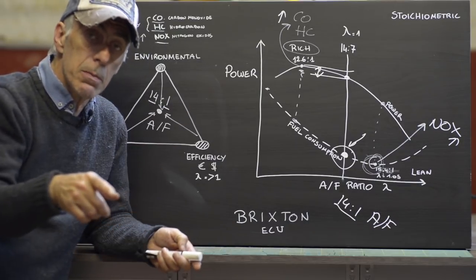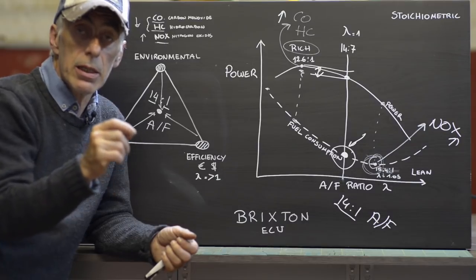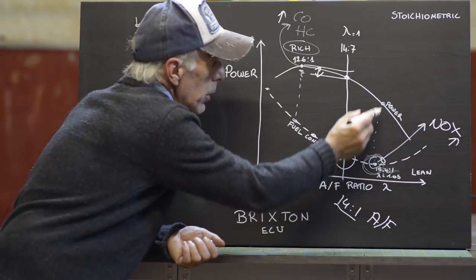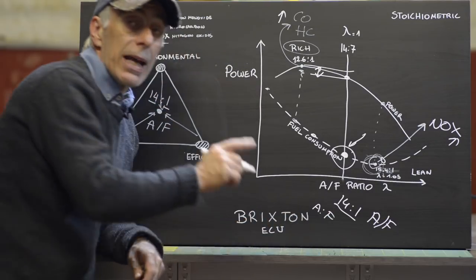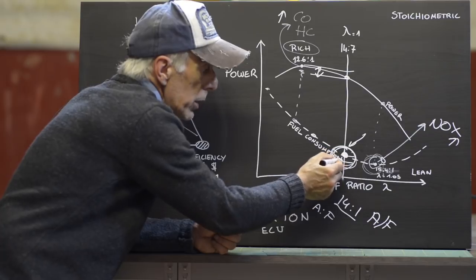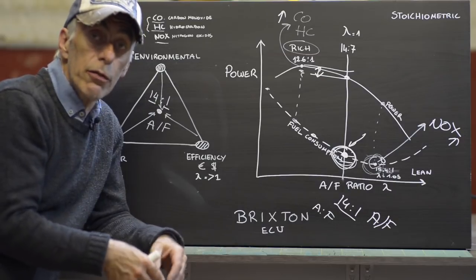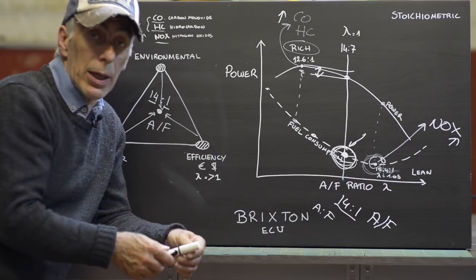The feedback mechanism on your Brixton is the sensor on your exhaust — the lambda sensor or oxygen sensor. That's the one that feeds information back to the ECU, reporting the actual air-to-fuel ratio. The ECU then constantly adjusts to stay around that stoichiometric point. This is why you don't have all the power you might expect from that engine. If we are able to change the ECU fuel map, we can play with the curves and actually produce more power — though that is not easy.